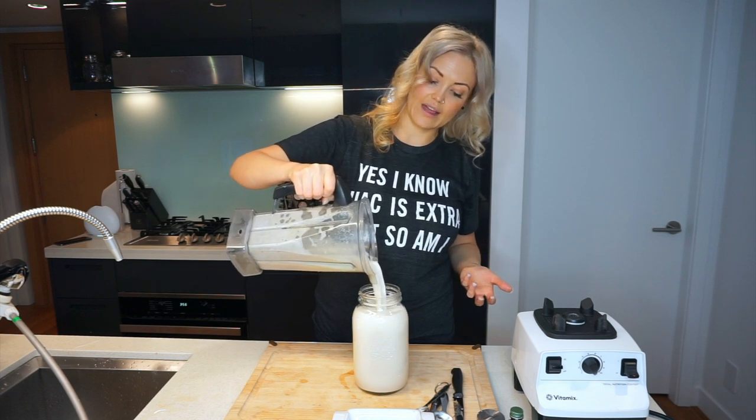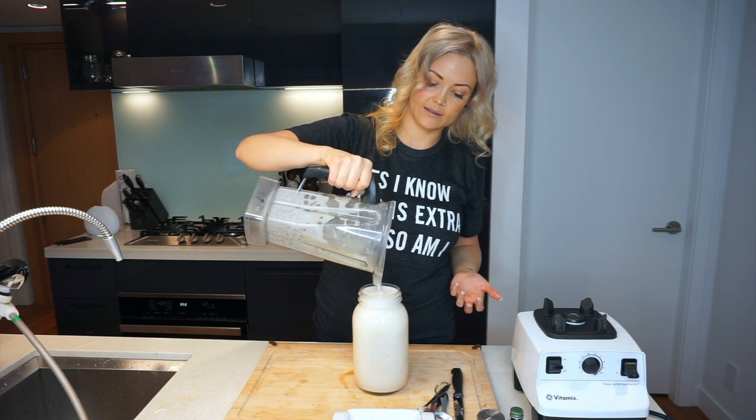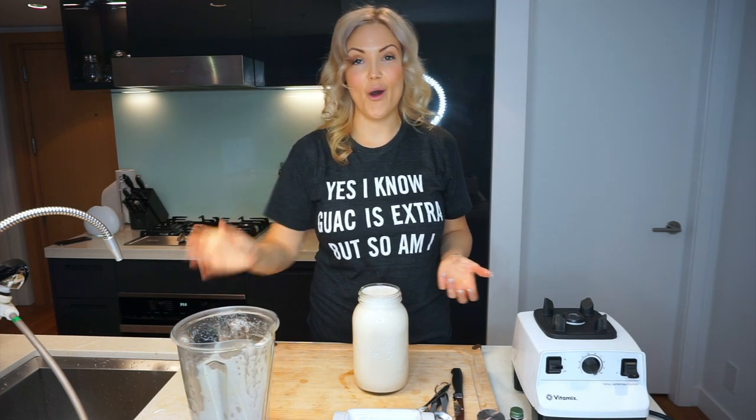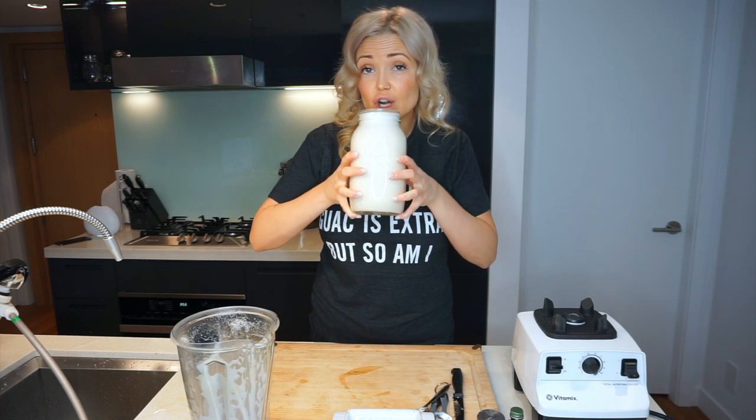That was so easy, right? There you go — you've got your own homemade almond milk, and yes, you can drink it right from the jar.